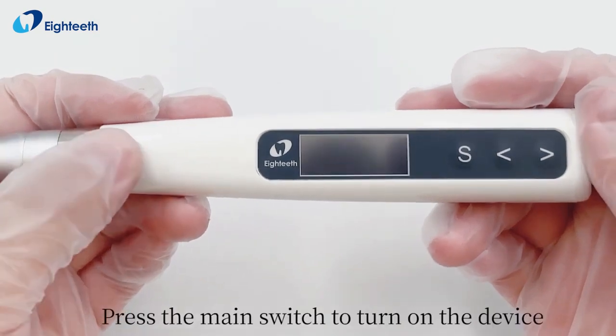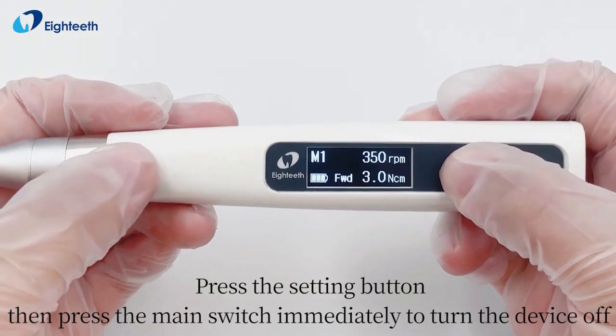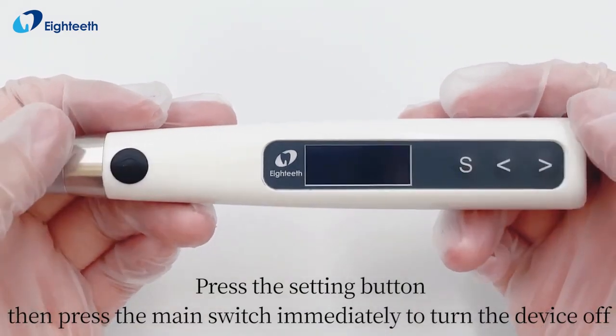Press the main switch to turn on the device. To turn the device off, press the setting button then press the main switch immediately.